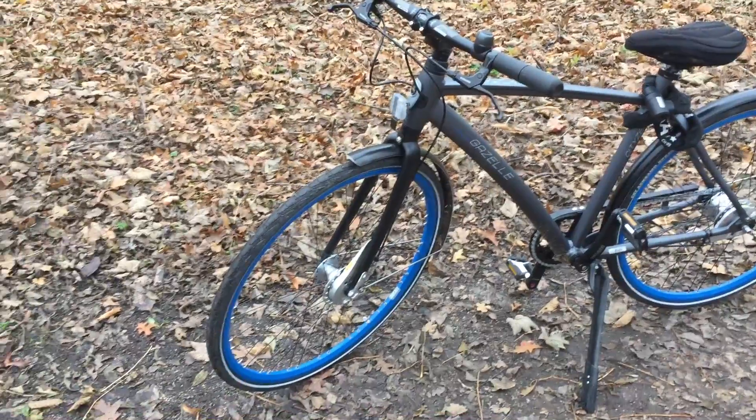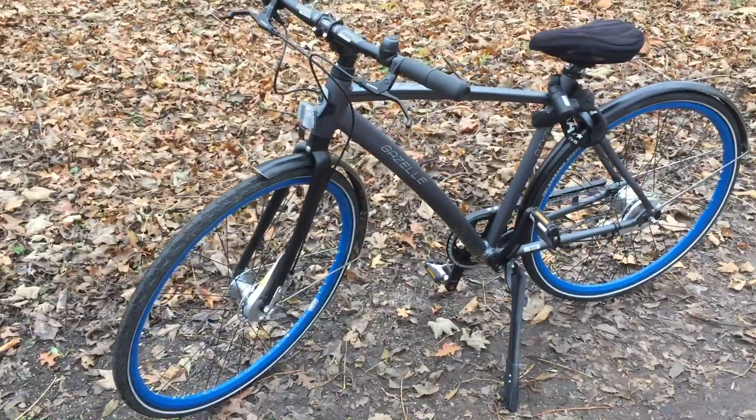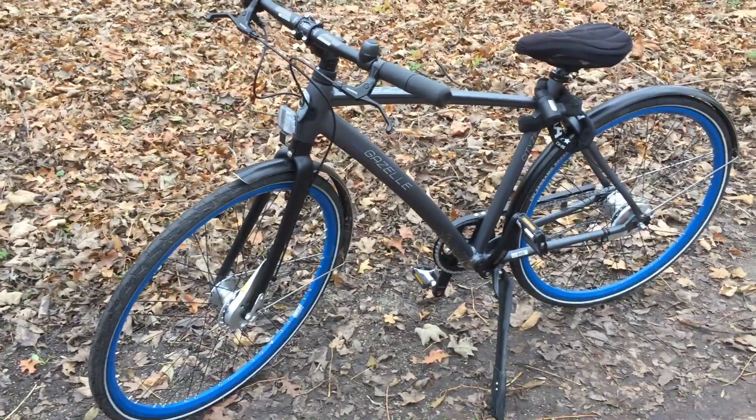Another thing I would like to point out is that this frame color — what you see in the picture — is slightly lighter, but the bike is slightly darker, as you can see in the video.